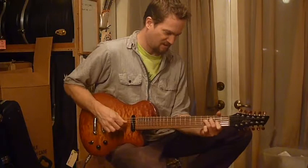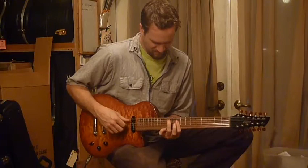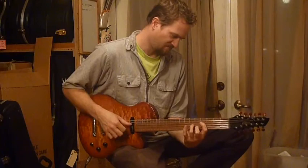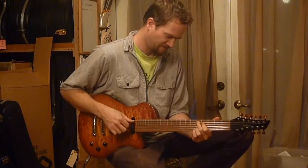I'll start now on the bridge pickup. Over the neck pickup. Middle position.